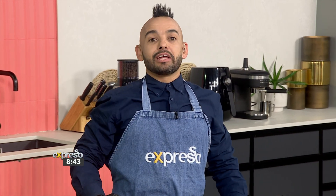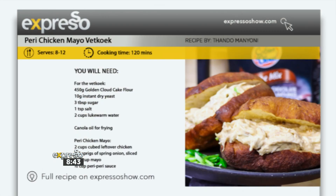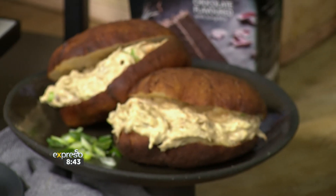From uncomplicated love to uncomplicated recipes — this recipe is perfect for utilizing leftover rotisserie chicken and promises to take your lunch game to a whole different level. With Golden Cloud cake flour, you can make perfectly light and fluffy fatcooks that complement a deliciously spicy peri-peri chicken mayo filling, and we're here to show you exactly how.